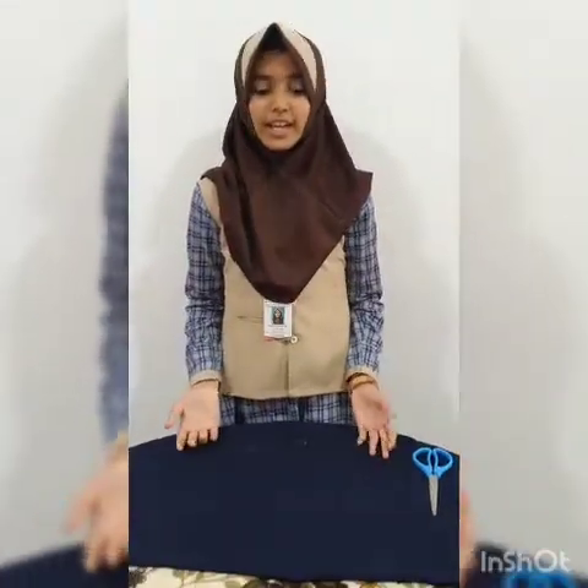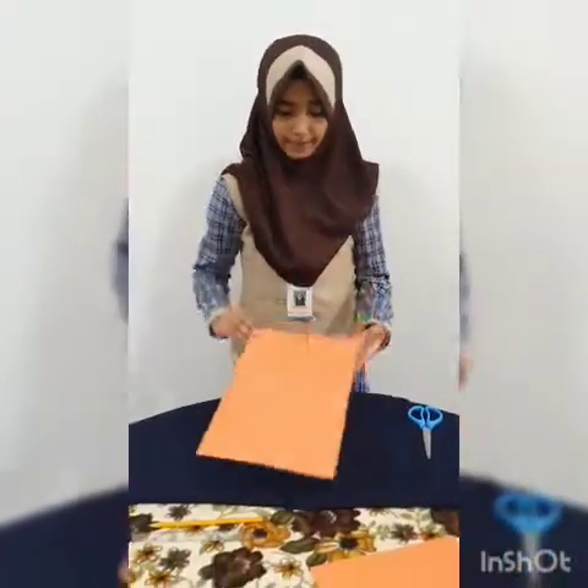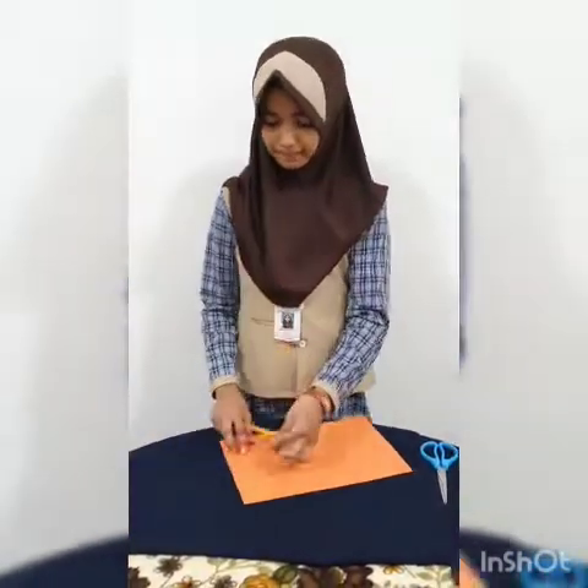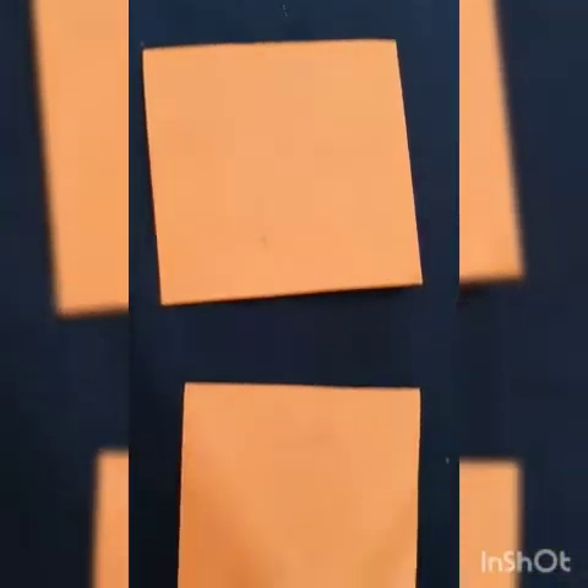We are going to decorate with flowers. For that we should take a paper. We need different sizes of squares — 10x10, 9x9, 8x8, 7x7, 6x6 and 5x5 cm. Now I am going to measure 10x10. I had cut different sizes of squares.